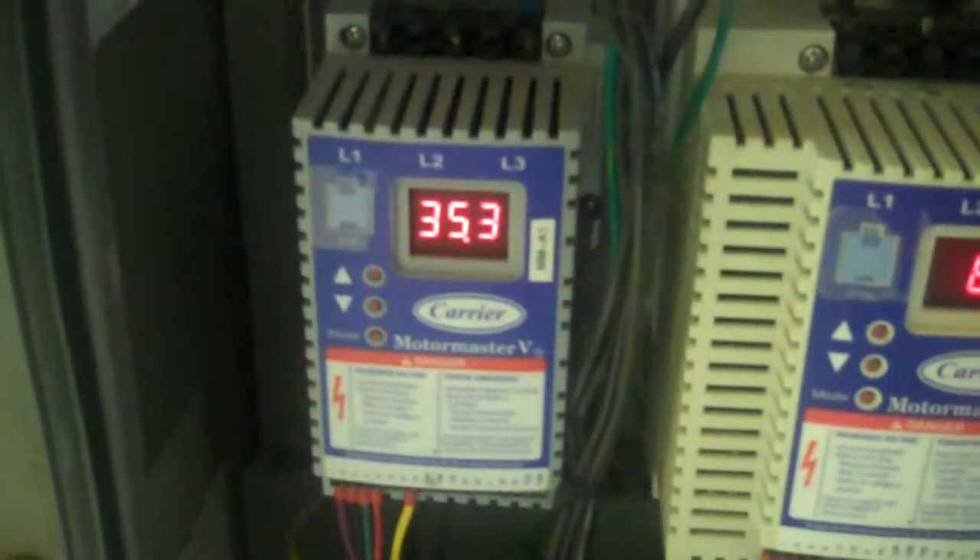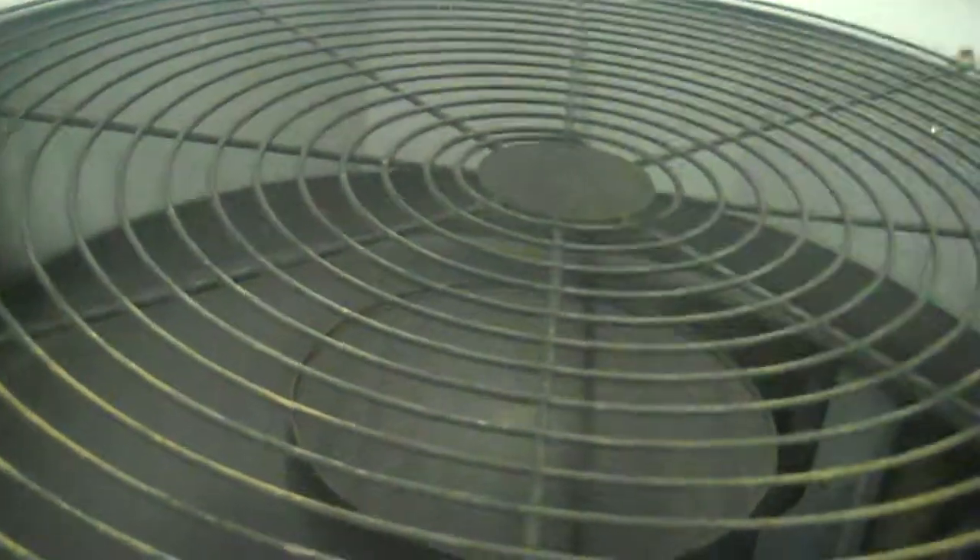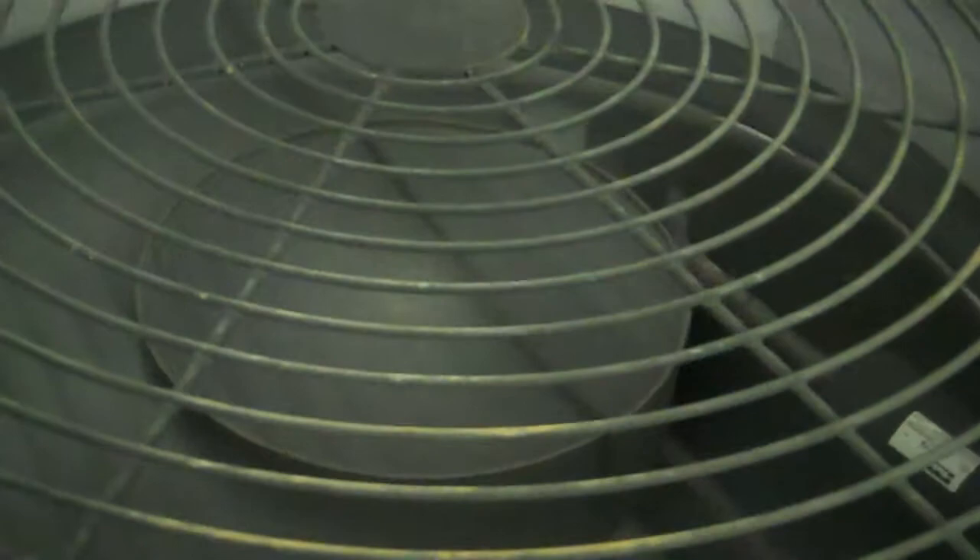Now you can see that variable speed drive on to the fan. That's this fan here that we showed you earlier — actually both of them.